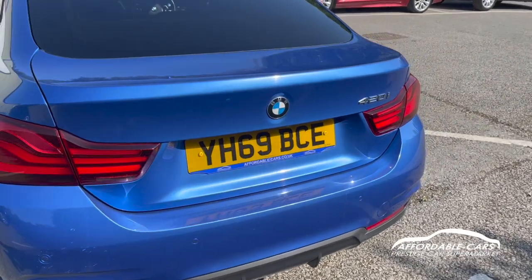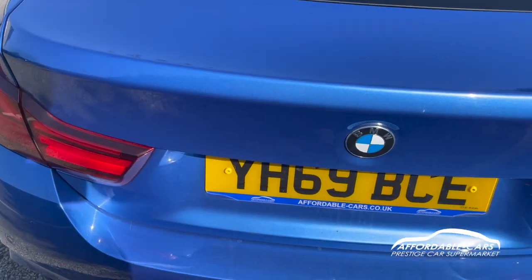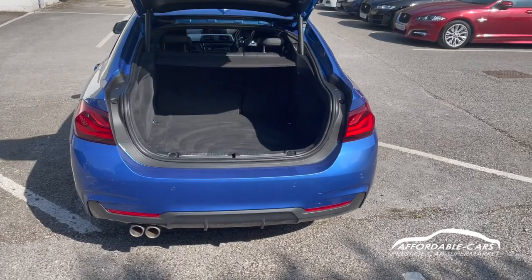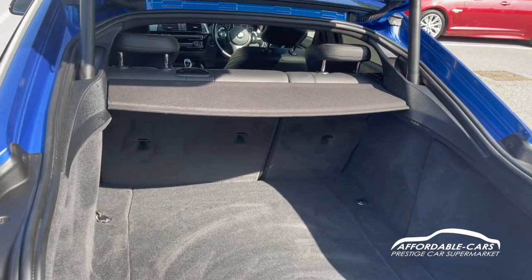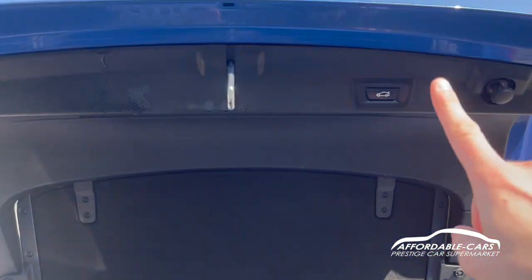If we go and open up the boot, just press the button and the boot will open on its own. It's absolutely great boot space because it's the Grand Coupe, and you've got the electric boot as well. You can put the seats down too if you want a bit more space. To close the boot, just press the button and it'll close.